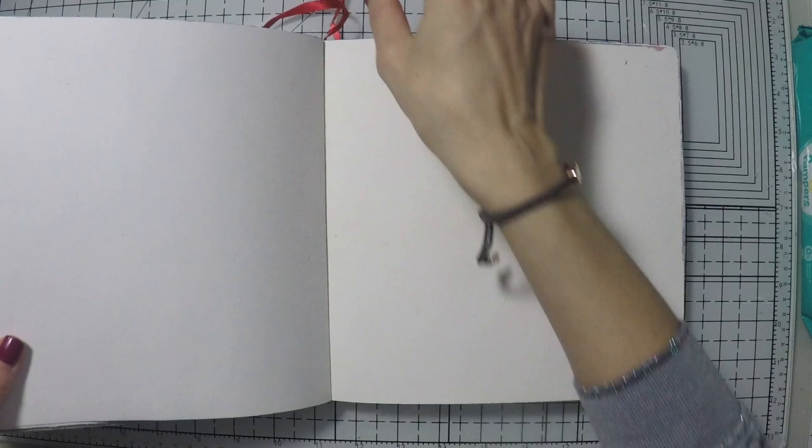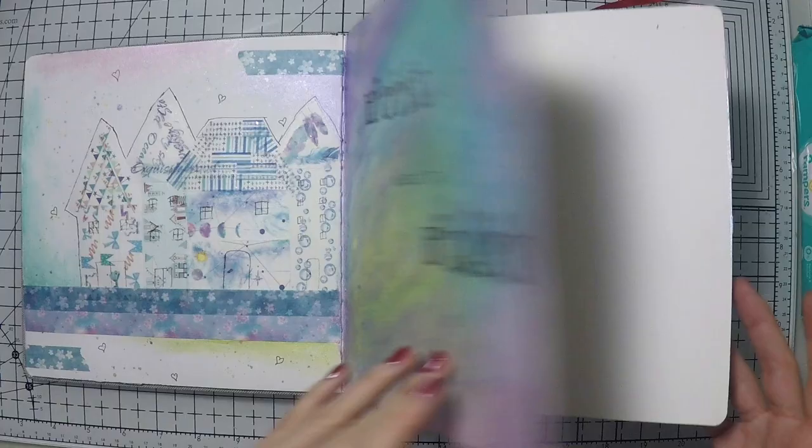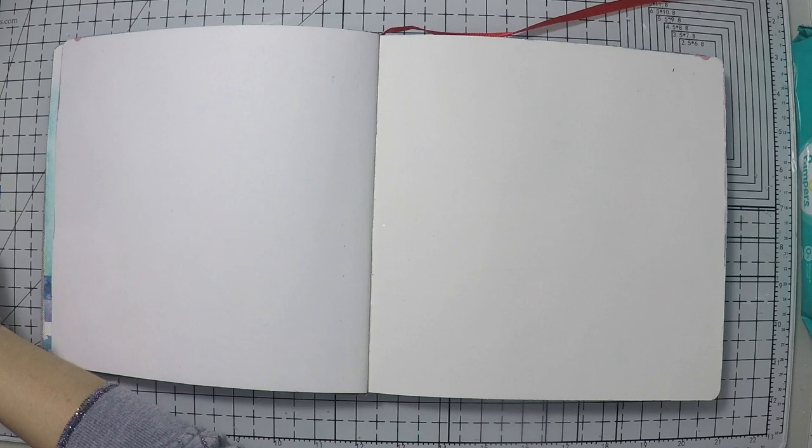I also started another art journal. This is from Arteza. It's watercolor paper and it's very thick. It takes a lot of medium and I've been using it for some trials. I did one art journal page where I was stamping and coloring and doing various things, but I decided why not use it for my art journals.